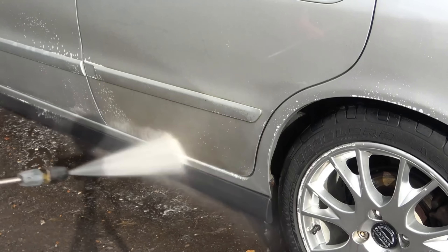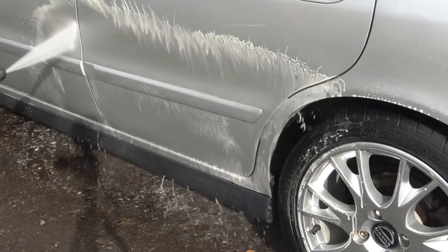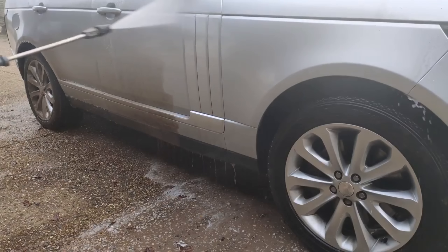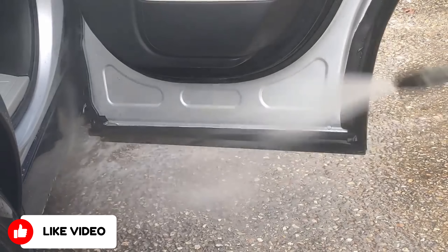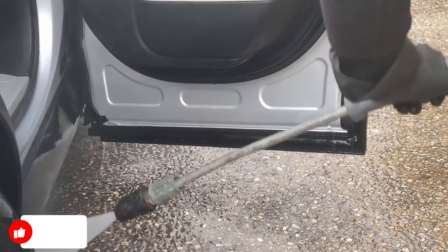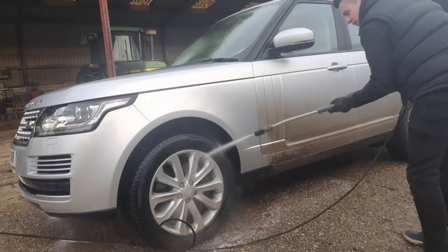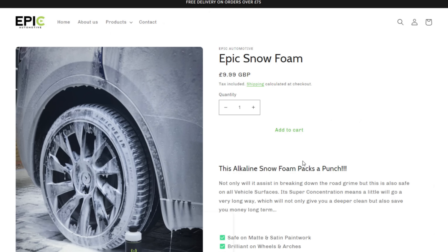Moving on to citrus pre-wash, which happens to be one of my favorite products because of the insane versatility. You can use it on bug splats, door jams, rubber mats, wheel arches, and engine bays. There are so many different cases where you're always going to need a good citrus pre-wash. You can also use it for cleaning wheels — and granted it's not going to be removing brake dust, you can still use it for regular maintenance cleans.